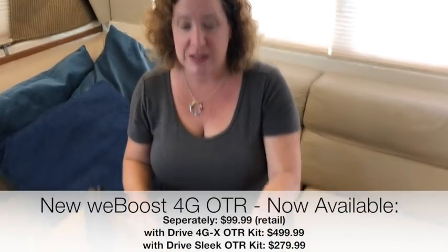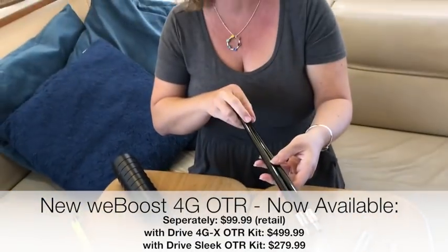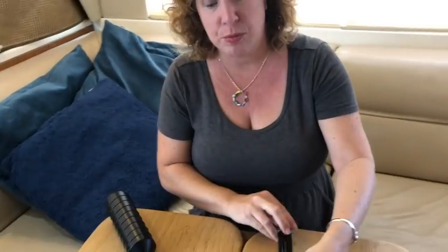Overall, it does give you more flexibility in your installation options. If you need the extra height, the mast extensions are now included. The actual antenna itself has no differences — the specs remain the same. It is 2.5 to 3.5 dBi gain on all of the major LTE bands and it is omnidirectional. Nothing has changed about the actual antenna design.